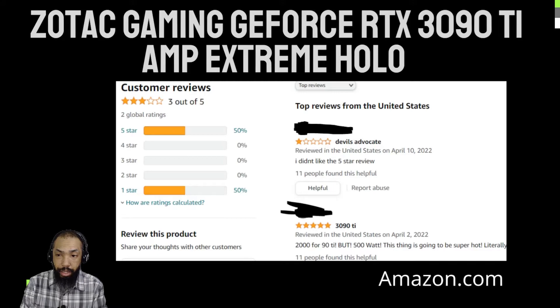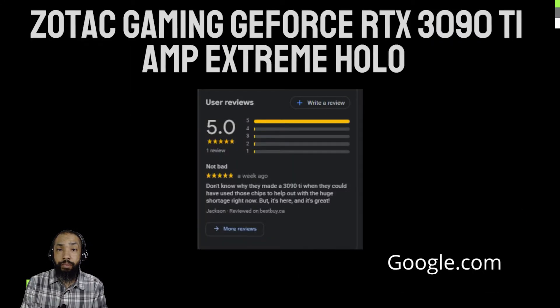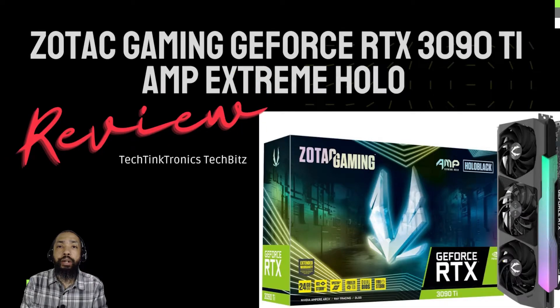NVIDIA went with such an enormous memory amount for the original RTX 3090 because it positioned the SKU as a halo segment product. Since there's no Titan product this generation, the huge memory amount enables specific use cases with enormous datasets. So essentially, if you're doing major video production, processing large datasets and that sort of thing, the possibilities are endless with this card.